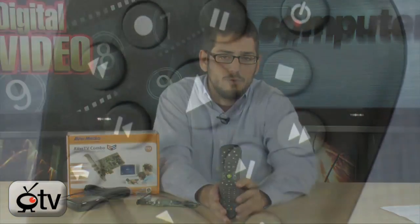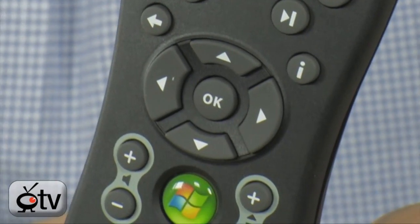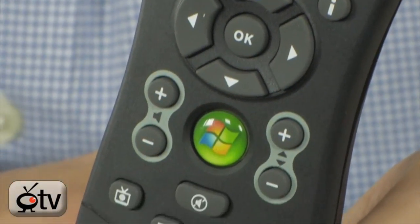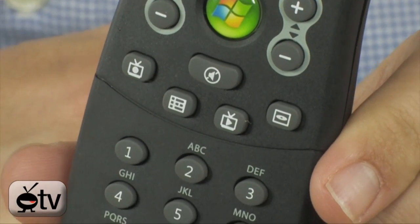It also comes with a very nice little Media Center Remote Control. This is completely compatible with Windows Media Center — whether you want to run it with Windows 7 or Windows Vista versions of Media Center, it will work, as well as with the older Windows XP Media Center Edition, which makes it very convenient.